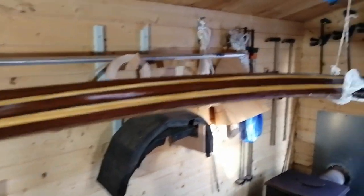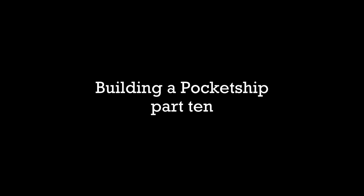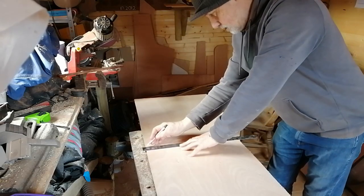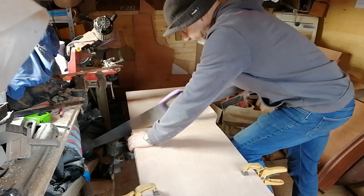At the end of the last episode we've been working on the tiller, the gallows, the companionway dropboard retainers and the tabernacle. As it's going to be a while until I order some acrylic dropboards, I thought I'd make some temporary ones out of plywood to keep the worst of the weather out of the cabin.